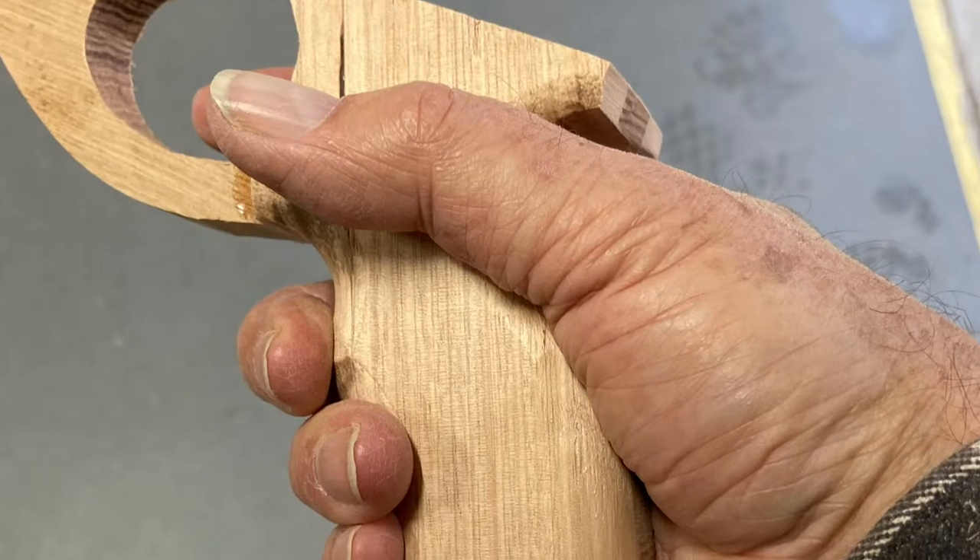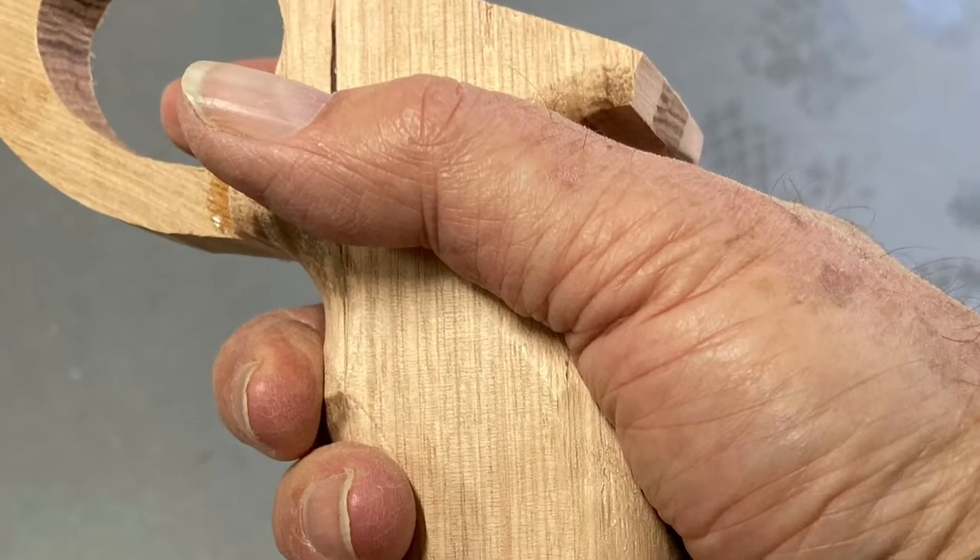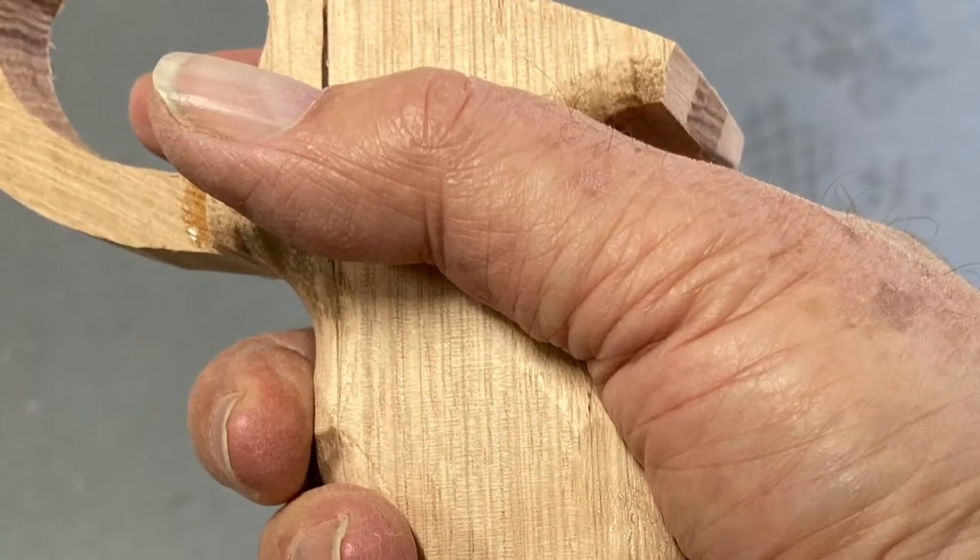So I hold it in my hand and I feel where the corners are pressing into my fingers or into my hand. I've got to remove those corners.